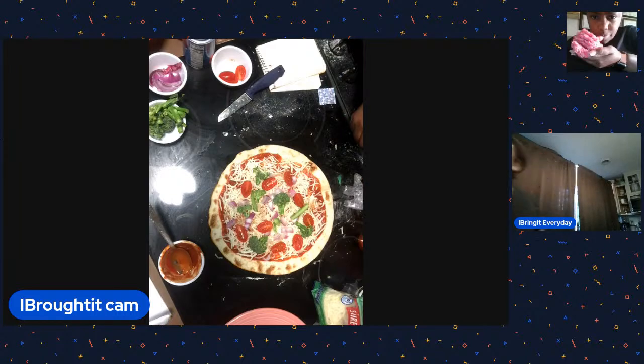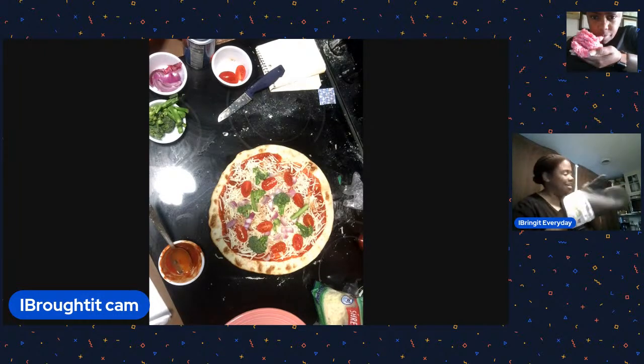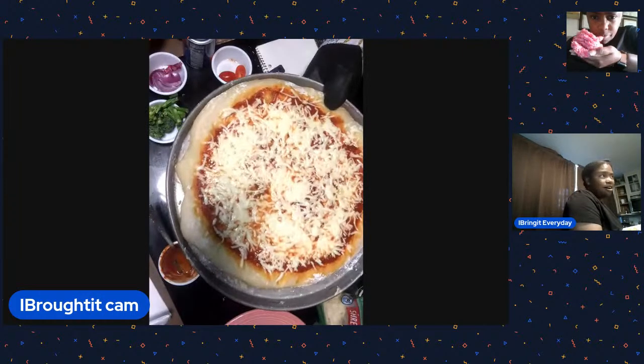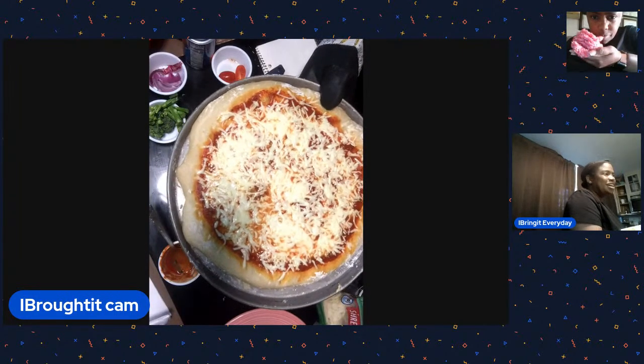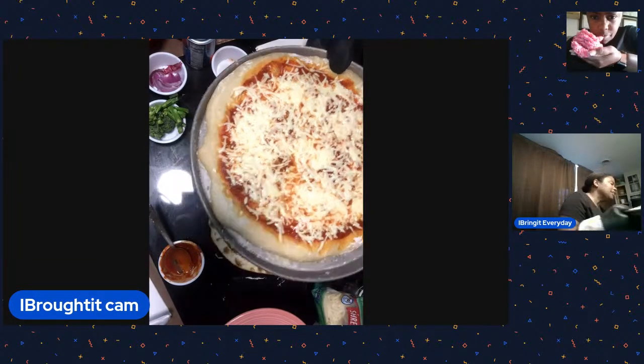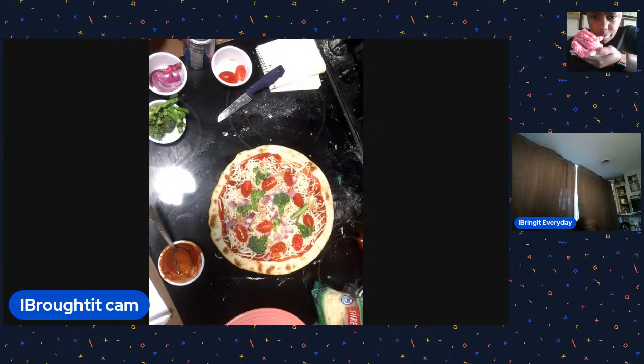Let me check on the homemade pizza in the oven. Using the glove - here we go. Oh wow! That's beautiful! Maybe a couple more seconds on the crust, but that looks pretty good. I think it's done!